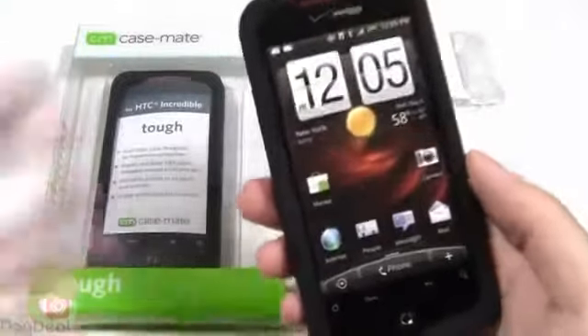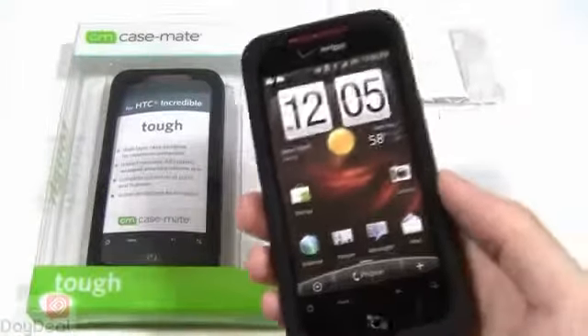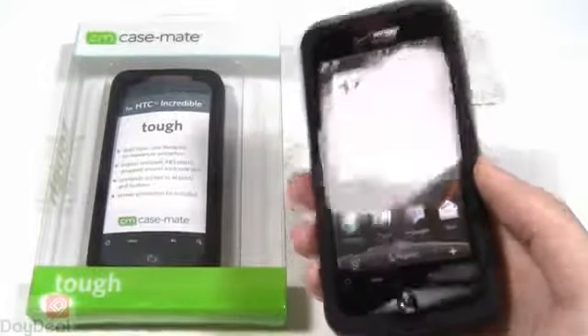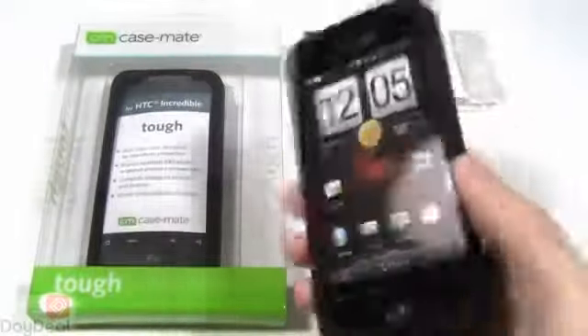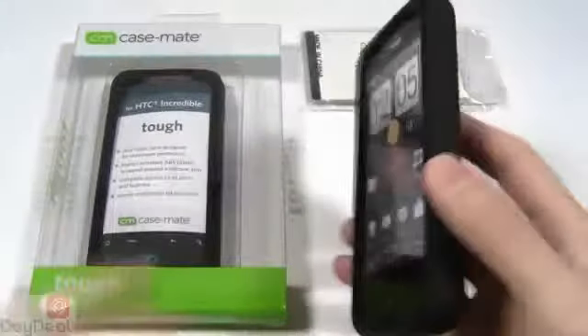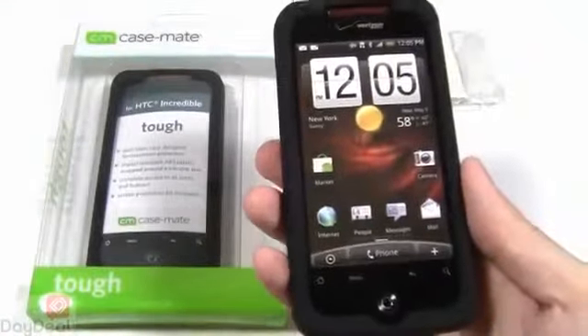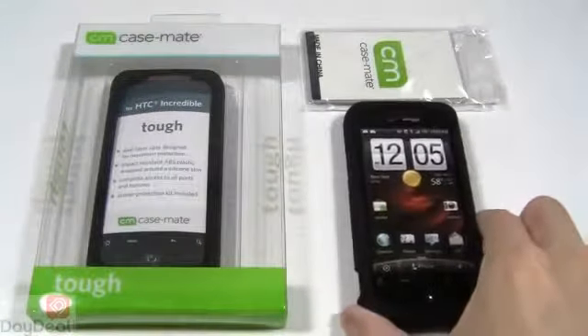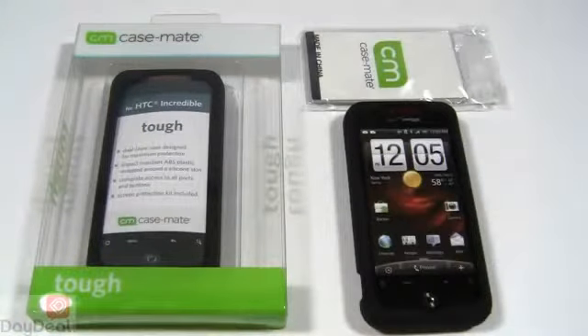If you need something really robust to protect the phone but not so much as to overkill — as we personally feel is the case with the OtterBox Defender, which unfortunately at the time of this video's creation does have some kinks to work out with its proper fitting — check this out on our website, www.daydeal.com, Casemate Tough case, as well as other accessories for your HTC Droid Incredible while you're there. And keep following us and watching us on our YouTube channel, DayDeal on Display, for more product previews, reviews, and of course demonstrations. Thanks so much for watching.